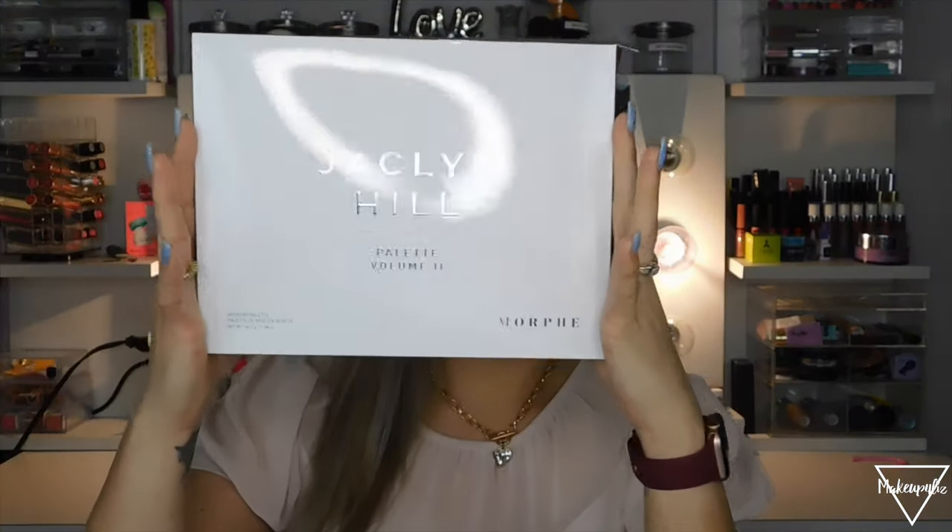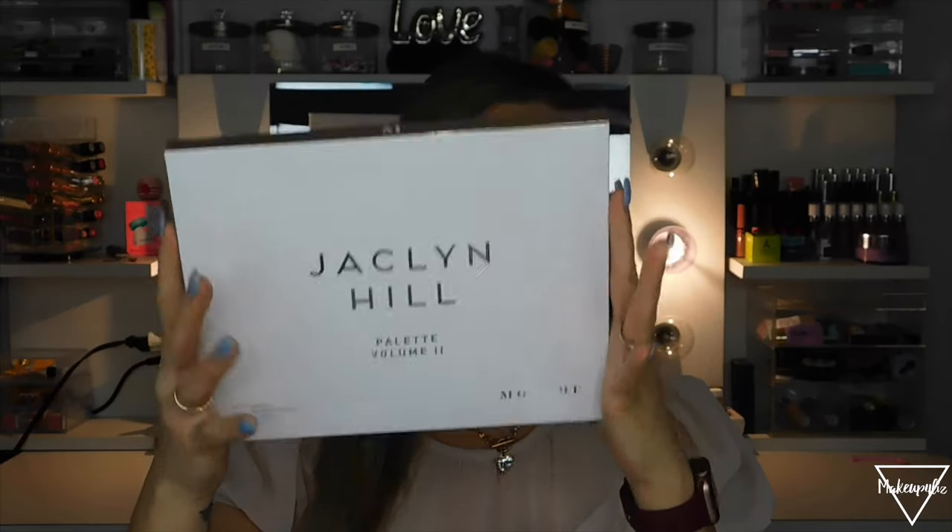This is what the outside package looks like. I got this from Morphe on morphe.com and it is $39 with 35 shades. There are a couple of formulas in here — it says there's matte, satin, and shimmering, and I'm pretty sure there's a pressed glitter too. So that's the actual packaging.